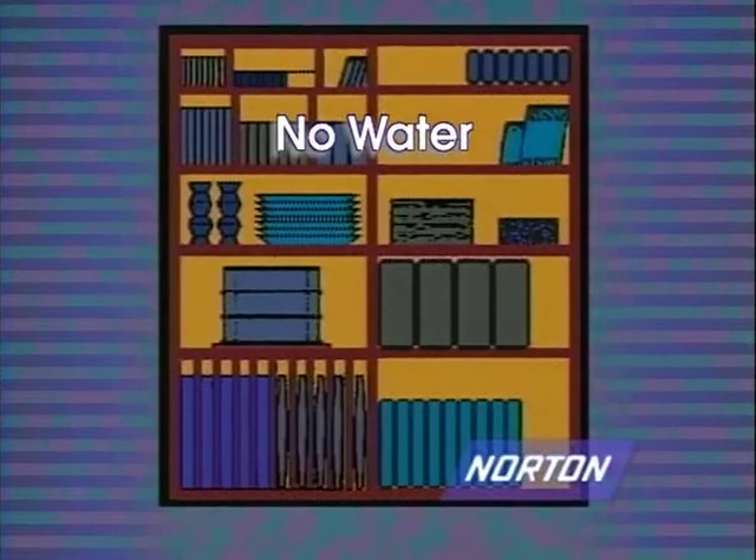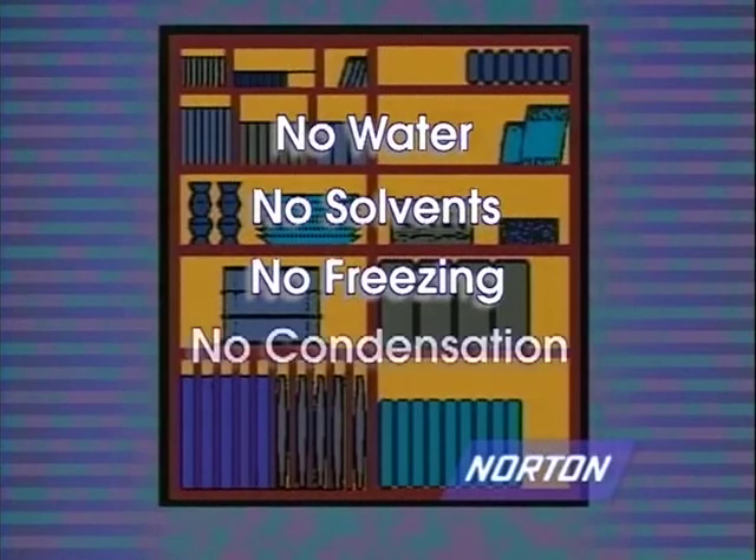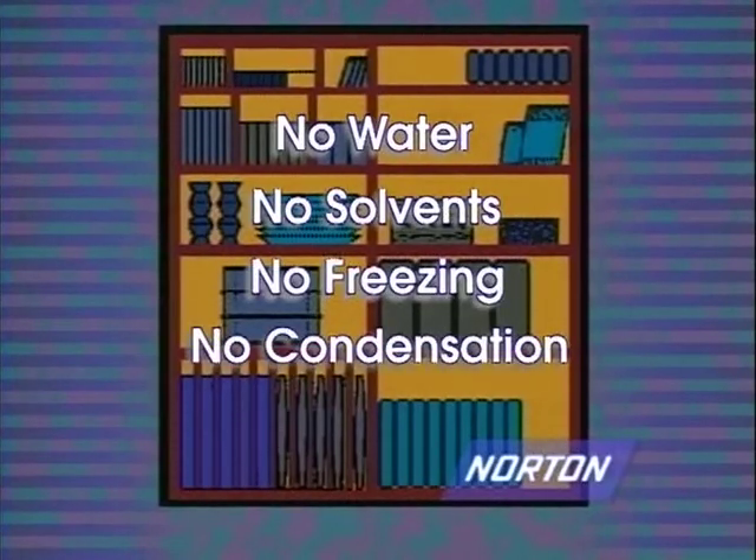Wheels should never be stored where they will be exposed to water, solvents, extreme cold temperatures, or humidity conditions that cause condensation on the wheels.